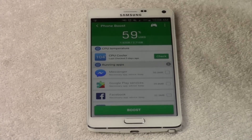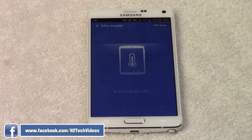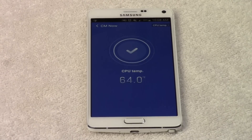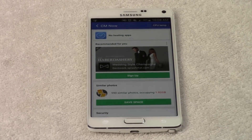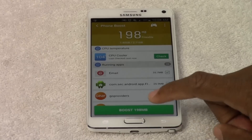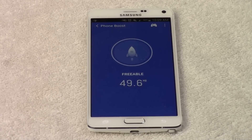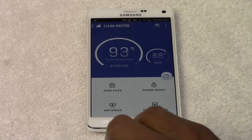There's also a temperature section right here where I can hit Check and it will check to see if the phone is running hot. If your phone is running hot, this is definitely the app you want to use to cool it down. It will identify the temperature and cool the phone down afterwards. Once you've done all that, just hit Boost and that's going to free up some space, free up the RAM, and make sure the phone is running a lot faster.